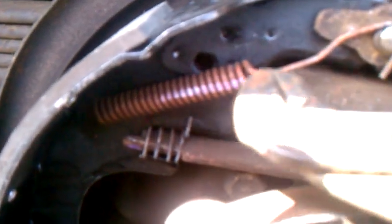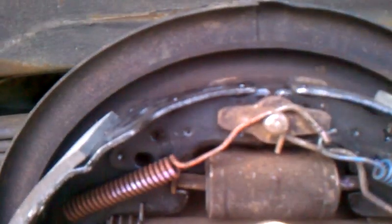I squeezed it to the metal part, twisted it real quick, and pushed it back. Then I took my regular hammer and I didn't even hit it hard — I just popped it so it would click right in place.